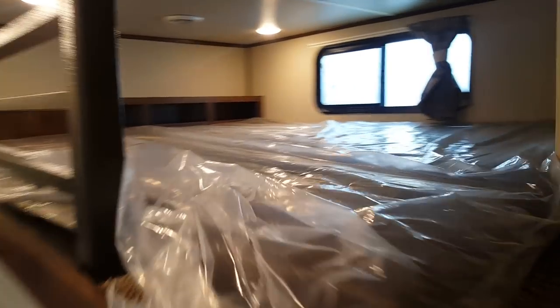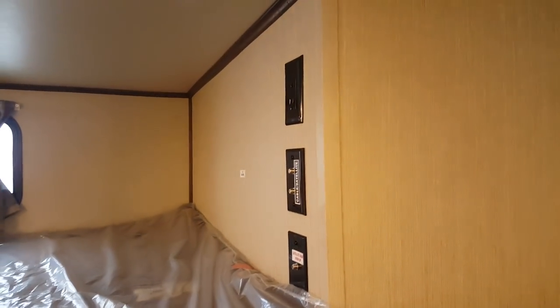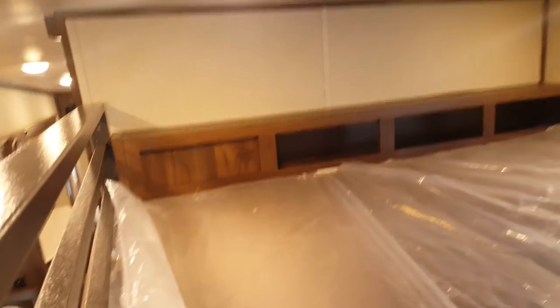There's a built-in ladder giving you access to the bunk above. This is the middle bunk room bunk — nice and big. Depending on the size of the kids, you could probably fit four or five kids up here. There's a TV hookup and a backer to mount the TV, a roof vent above, and a window. There's also storage at the head of the bed and two LED lights up there.